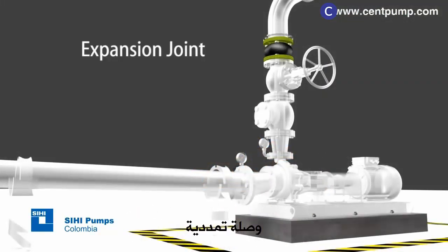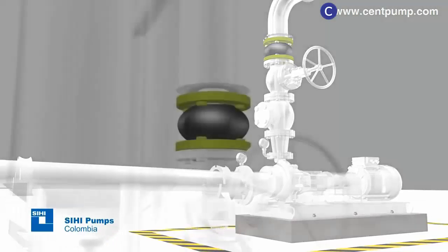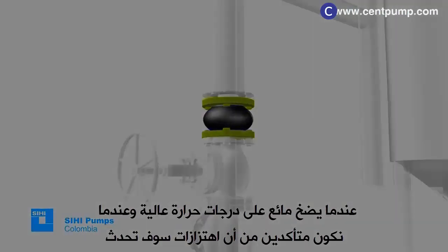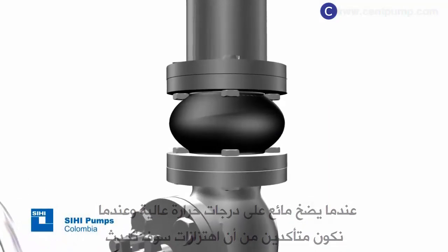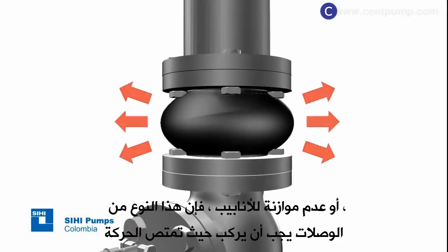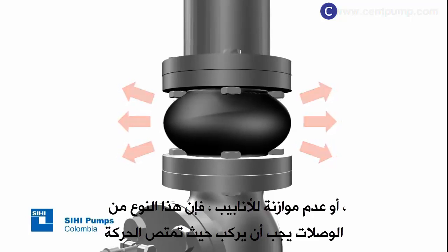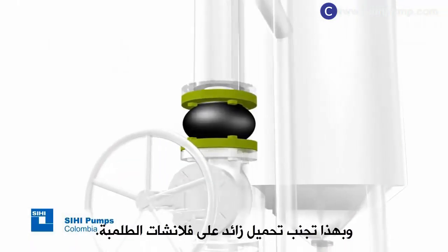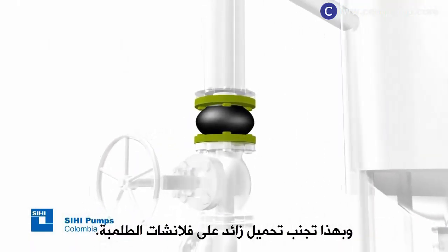Expansion joint: whenever pumping liquids at high temperatures and when there is certainty of vibrations or piping misalignments, this type of joint shall be installed, since it helps to absorb movement due to thermal expansion or vibration in the piping, therefore avoiding an additional burden on the pump flanges.